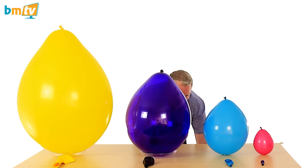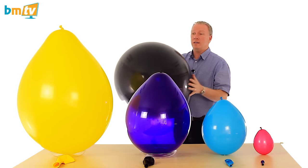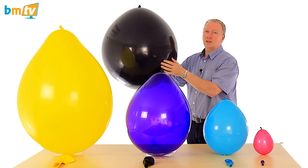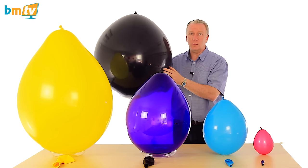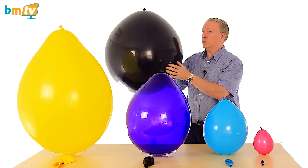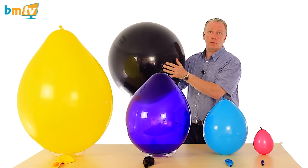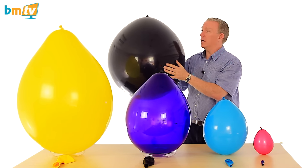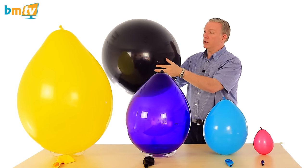The other size balloon from BelBal is the two foot balloon. Now this is a spherical balloon. I've inflated this to about 23 inches, and I'd say that's just starting to go a little bit out of shape. If I'd inflated that to 22 inches, that would have been pretty close to spherical. So this is probably the most cost-effective spherical balloon that there is, and it takes a lot less helium — much less than you'd expect. So they're a good balloon.